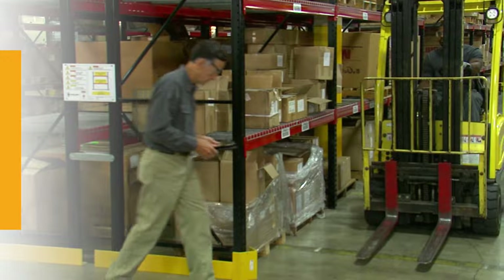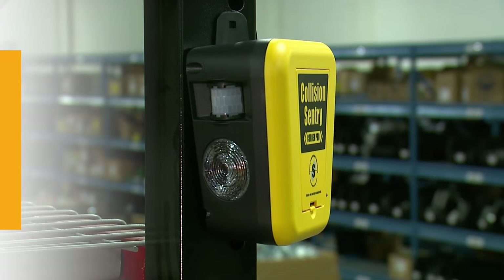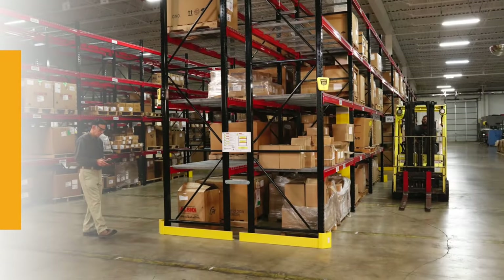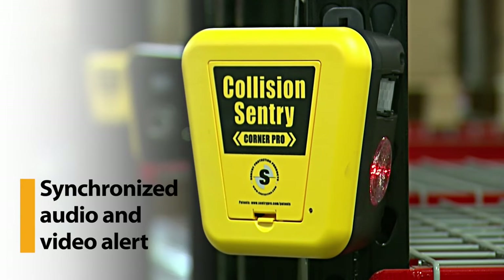The Collision Sentry Corner Pro works to prevent these accidents, using infrared motion sensors to see around the corner. When motion is detected on both sides of the blind corner, creating conditions for a possible collision, the device sends a synchronized audio and visual alert to warn of approaching traffic.